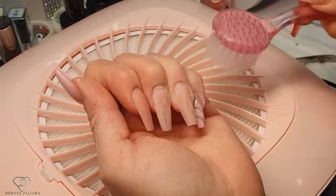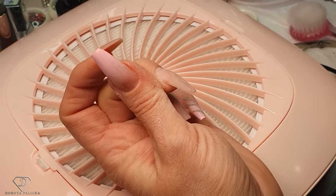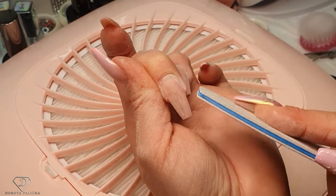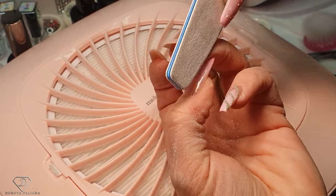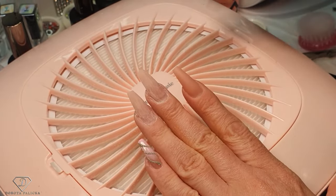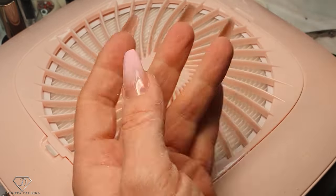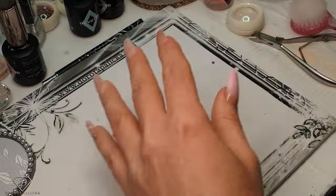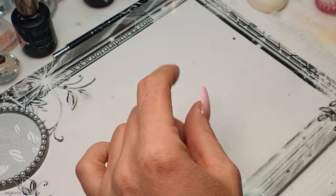Remove the dust and do the inspection. You want to search for any shiny places — I can see I've got a tiny bit in there. Using the corner of the file is really good for it. I can file a little bit more in here. Clean them up, get rid of that, we are not going to need it anymore. The rest of the filing is much simpler.